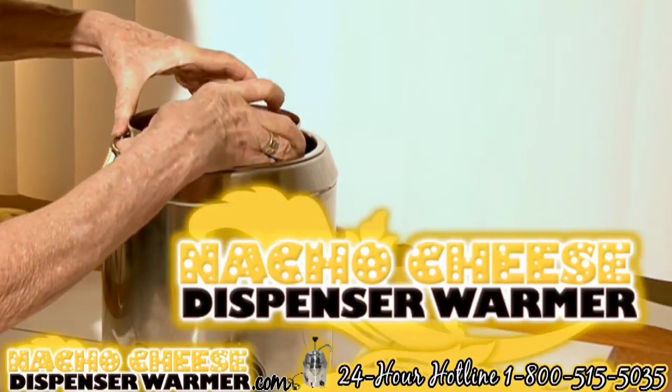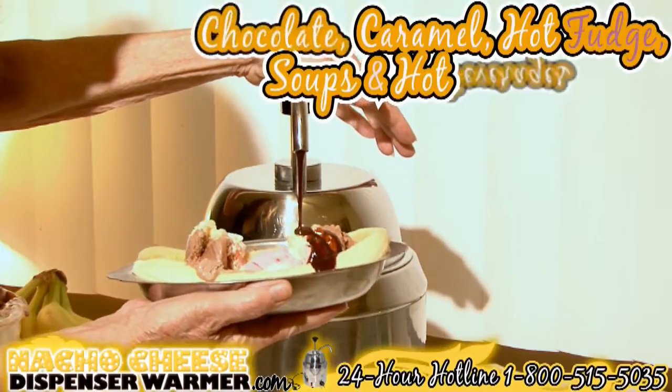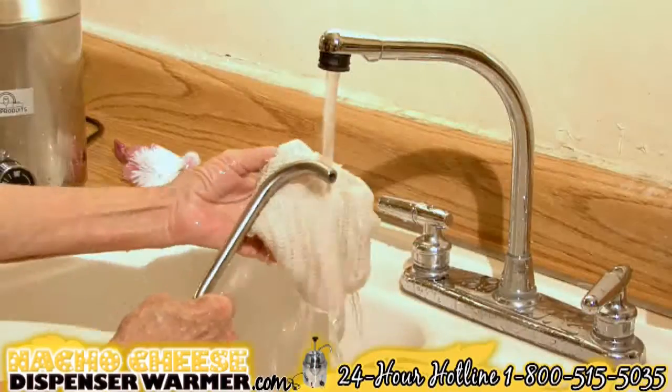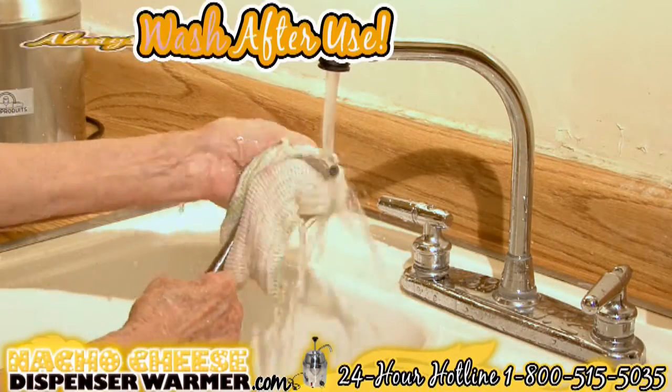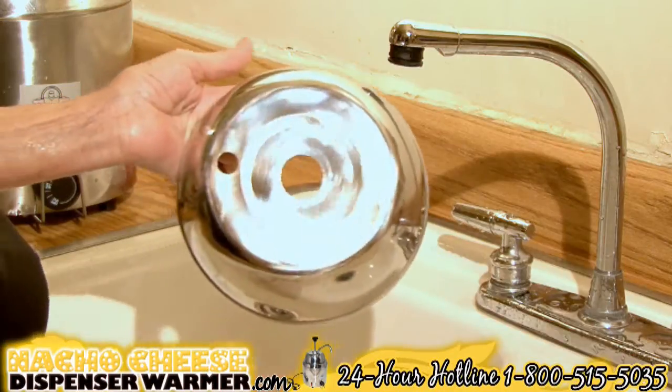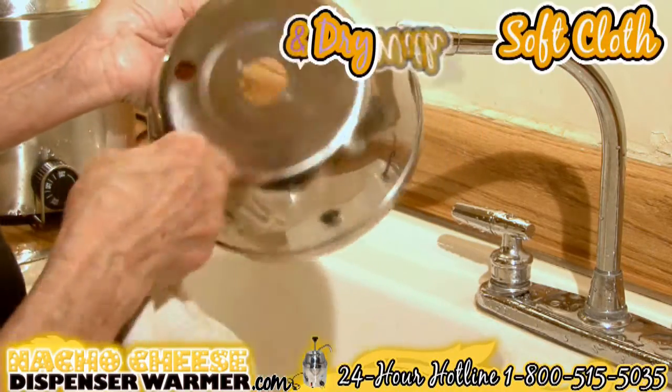The nacho cheese dispenser can also be used to serve warm or hot toppings such as chocolate, caramel, hot fudge, soups, or hot beverages. When finished using the warmer, always wash after use. Use regular dishwashing soap and hot water to clean the machine, rinse completely, and dry with a clean soft cloth.